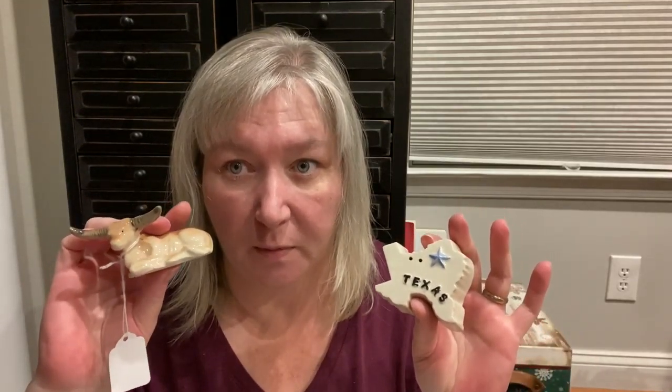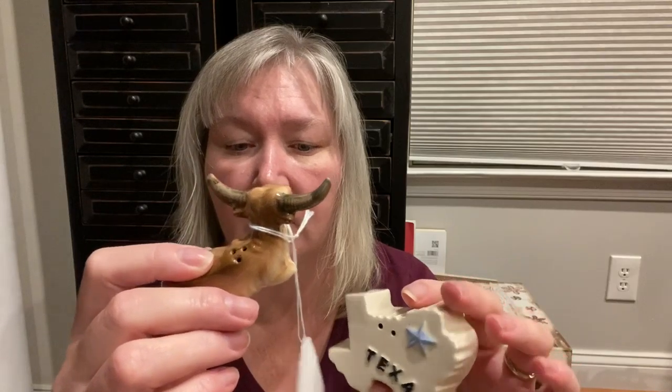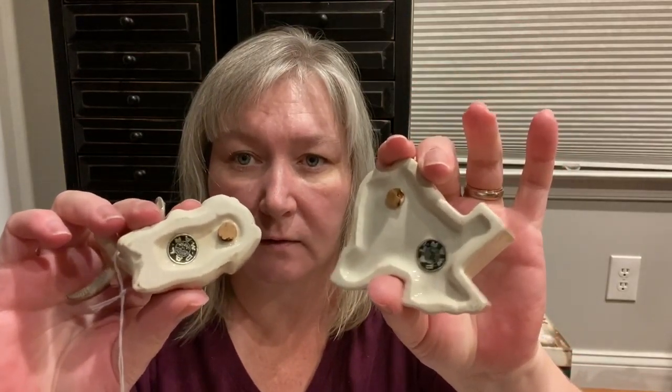Although I'm not from Texas, I couldn't pass up the salt and pepper shakers of the bull and the state of Texas. The holes are there and there. I paid three dollars. Here's what the bottoms read for the backs with their cork stopper — that's a Palmer.